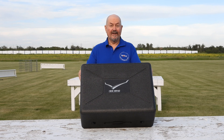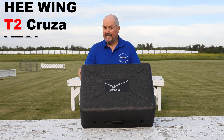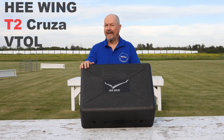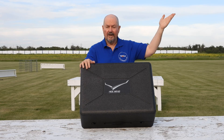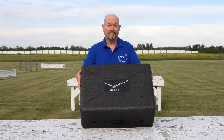Hi everyone, Tim the Plane Man here and welcome to Planetime — the Ewing T2 Cruiser VTOL Edition. I've got the VTOL version of the Ewing T2 Cruiser and it's a perfect match for my Ewing T1 Ranger, which you might have seen — if you haven't, check out the video here. This is the T2 Cruiser and it's a very nice plane. Look at the box it comes in.